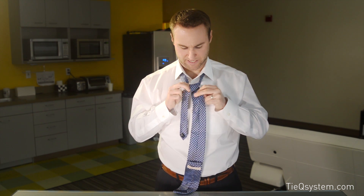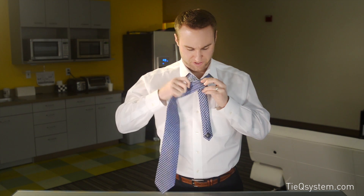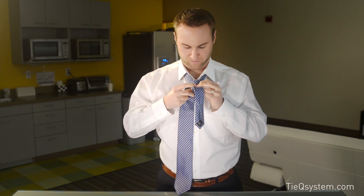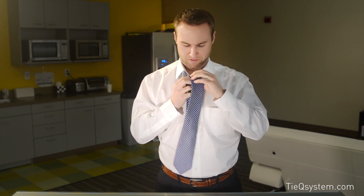Just going to pull it straight down like so. Then we're going to come right over the top. We cross right over the front, then we're going to come right back underneath and up through the loop again. It's now not upside down because we're going to go right back through the loop we created by crossing the top, and it's going to give you that nice symmetrical look that you would see in the half Windsor — about the same size knot.